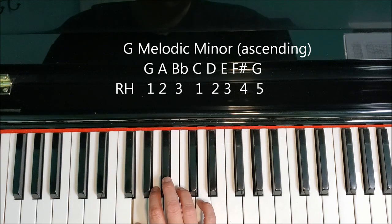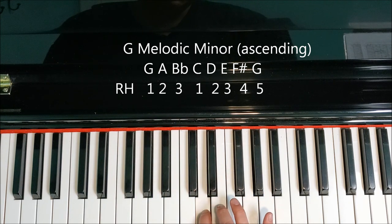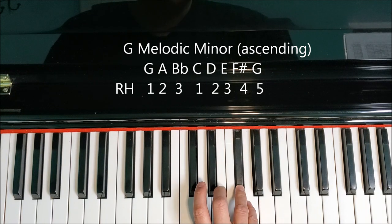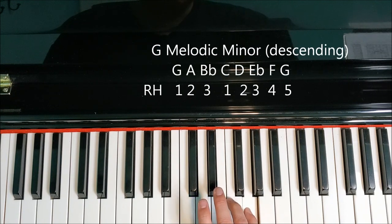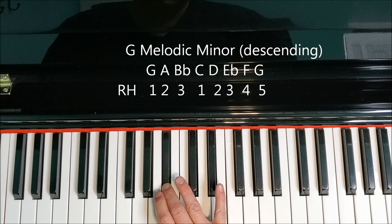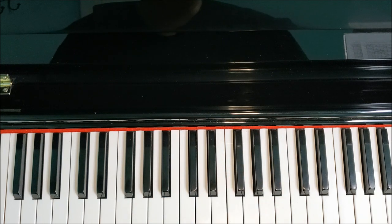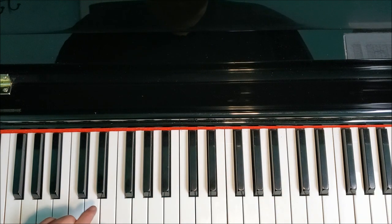Let's take a look at that with the right hand. G, A, B flat, C, D, E natural, F sharp, G. On the way back down, we're going to F natural, E flat, D, C, B flat, A, G. Fingering is the same as the other two forms. For the left hand, same thing — we're just going to raise that E and F sharp on the way up, F natural and E flat on the way down.